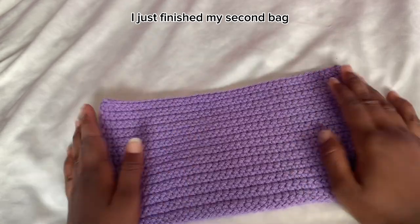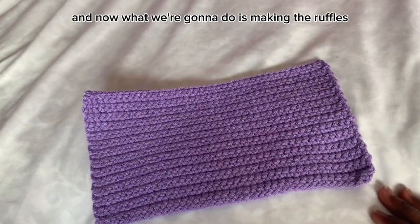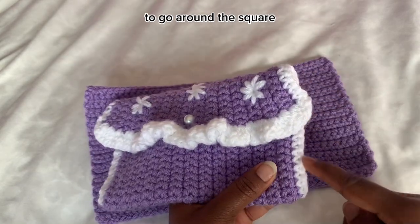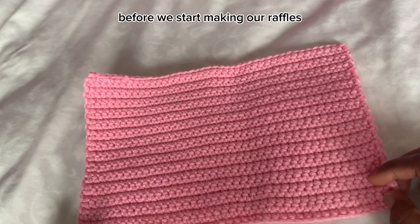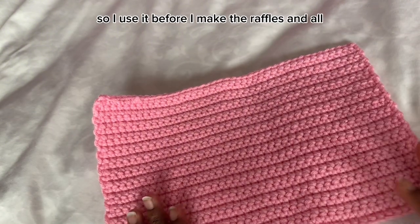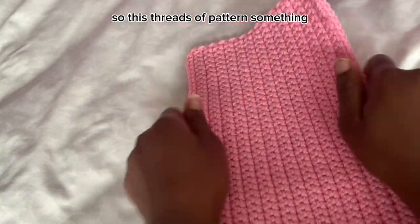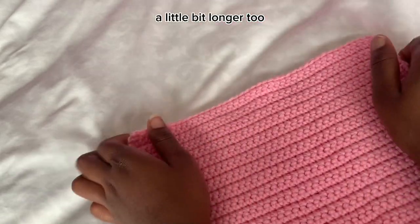I just finished my second bag's main color. This is what mine looks like. Now what we're going to do is make these cute ruffles. Choose your second color that you want to go around the square. Before we start making the ruffles, I like to stretch the piece both ways — it helps make it a little wider and longer. Stretch it before you start.